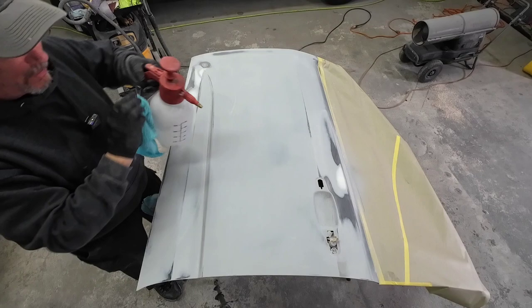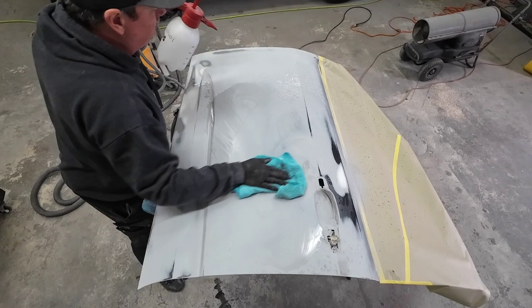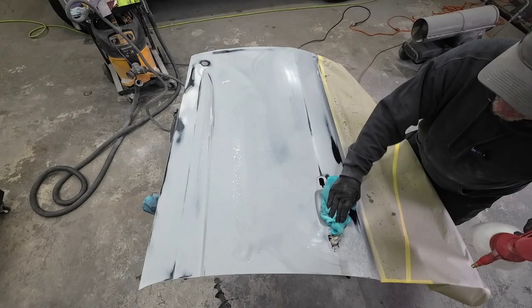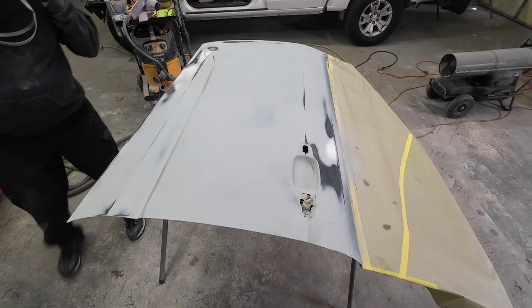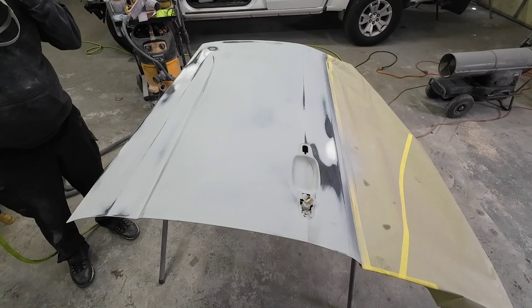We're going to wash this down with some isopropyl alcohol — we've got a clean microfiber towel here. For gun settings, I'm going to use about 20 PSI, about two and a half turns out on my fluid volume, fan pattern wide open. The tip on this particular gun is a 1.3 — this U-Pull sprays pretty well with a 1.3 and I haven't seen a need to switch over to 1.4, though I may try that in the future.